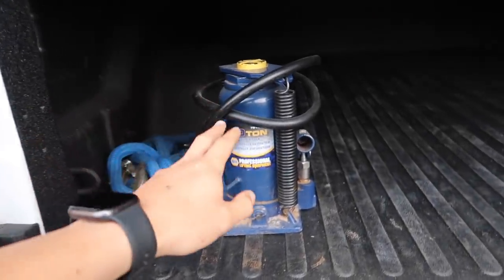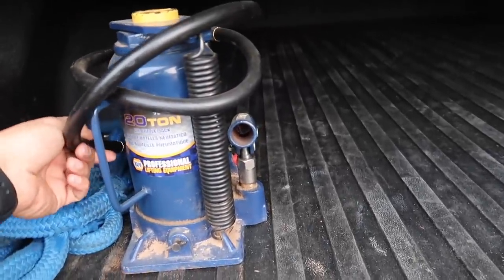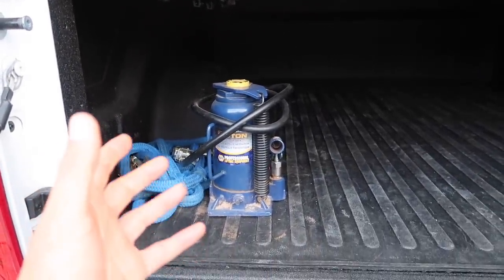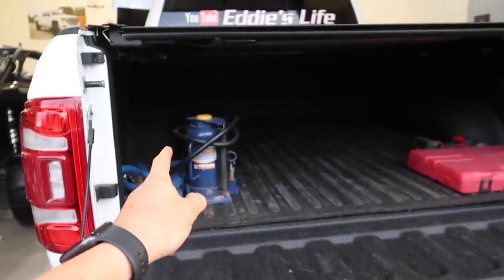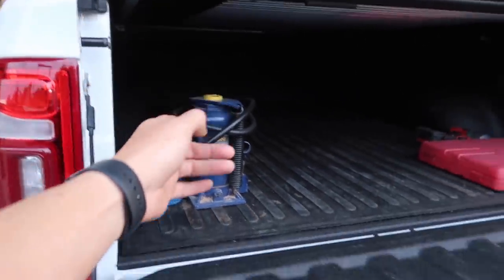The next experiment I want to try is hooking this system to a 20-ton air-powered bottle jack when the new ding-ding truck arrives. With the single compressor on the Duramax it was a nightmare — it worked but took forever because the jack uses so much air. When I hooked up the dual compressors to my current truck for new tires, it lifted right up immediately. We'll see what these compressors can do with that jack. Thanks for watching — hit the thumbs up and subscribe!